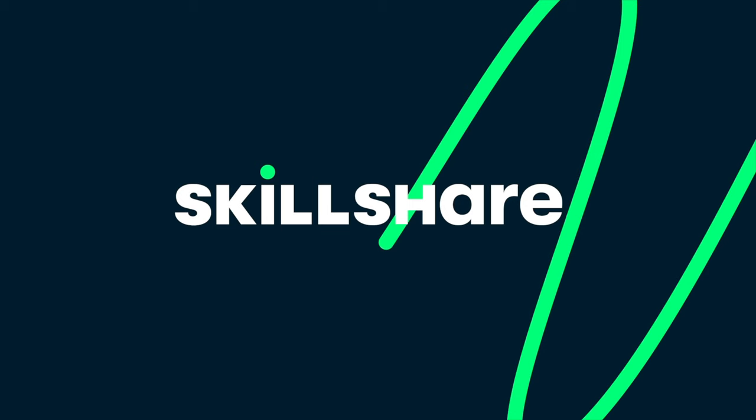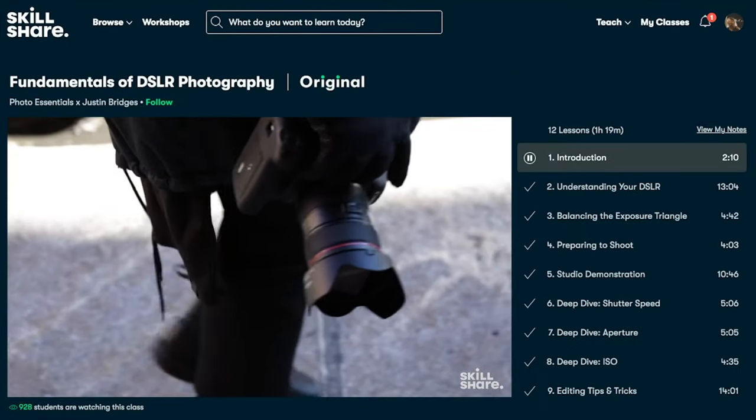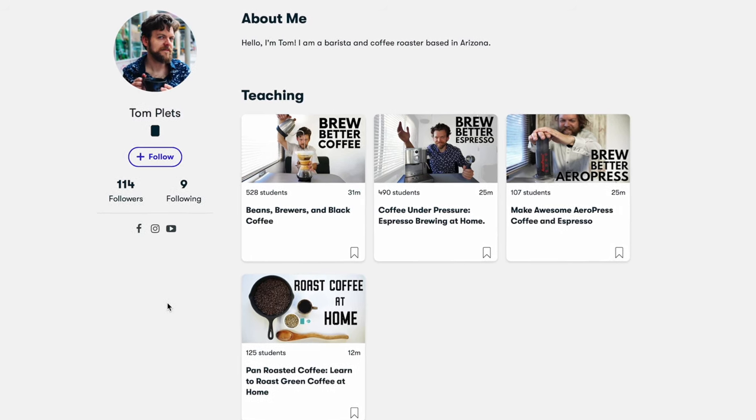Skillshare is sponsored in today's video. Skillshare is an online learning community with thousands of inspiring classes for anyone who loves learning and wants to explore their creativity and learn new skills.